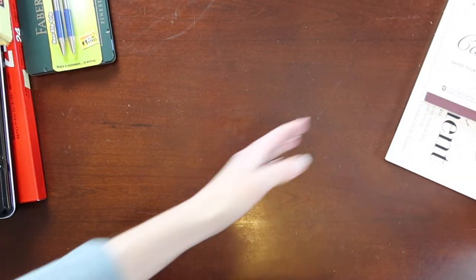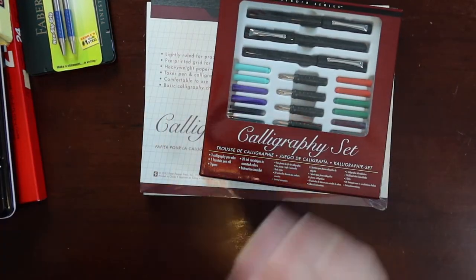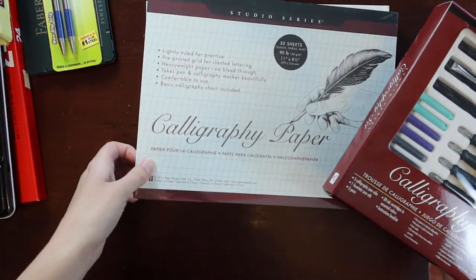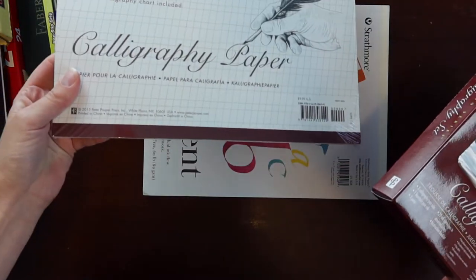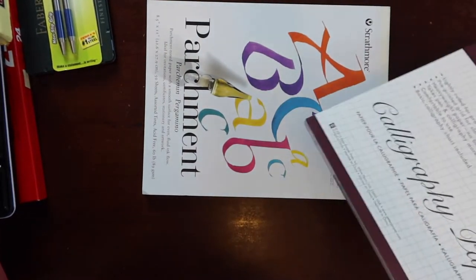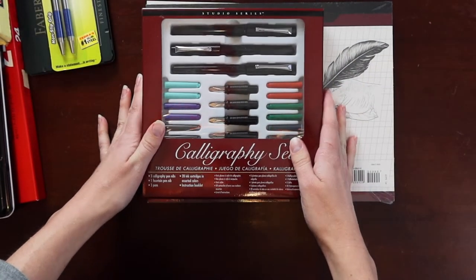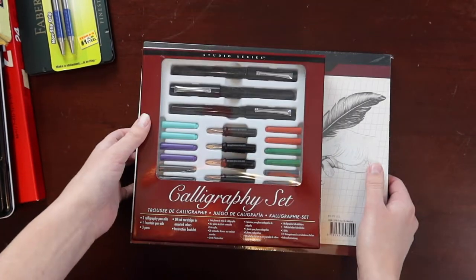Next, this was also a gift from my dear friend Marcus. I have not been able to use this either, but it comes — he got some calligraphy paper with it, and I think that one I already had. But I can practice my penmanship, and that'll be fun.